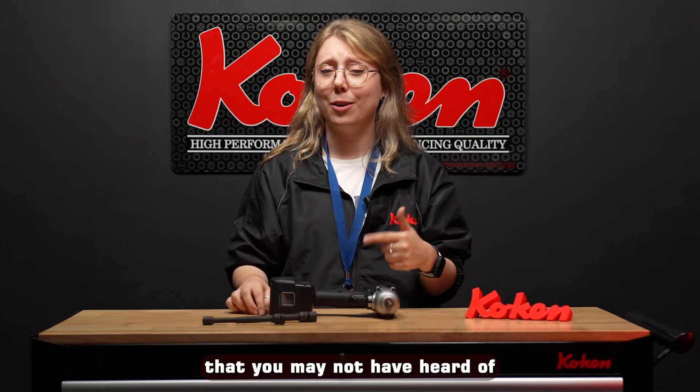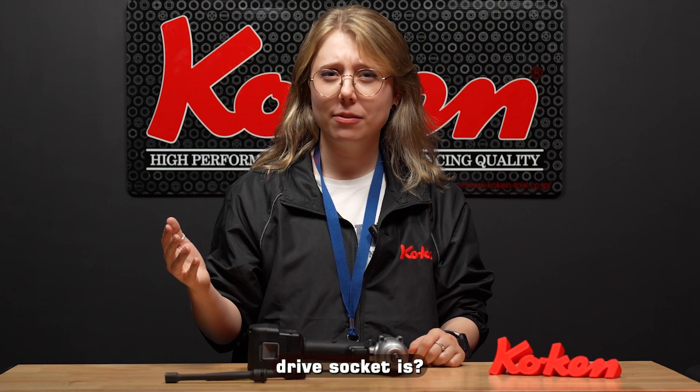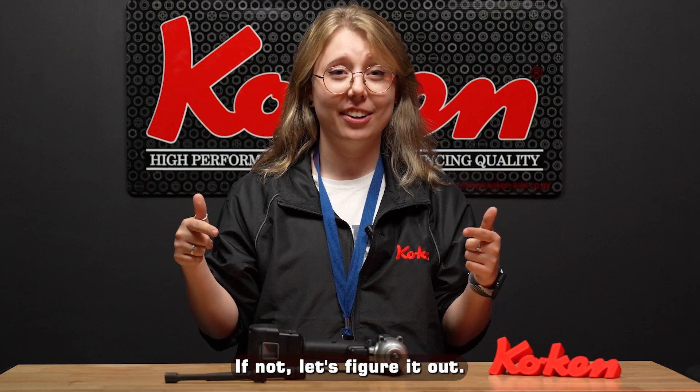Sleeve Drives is a socket line by Koken that you may not have heard of. Do you know what a sleeve drive socket is? If not, let's figure it out.